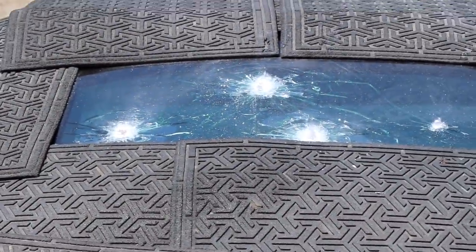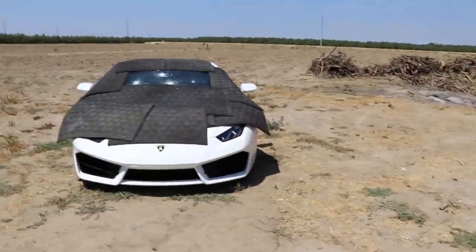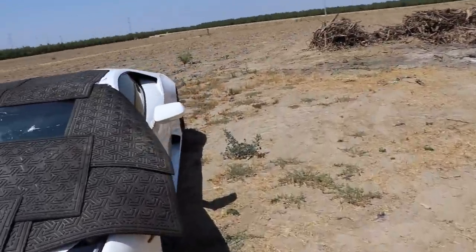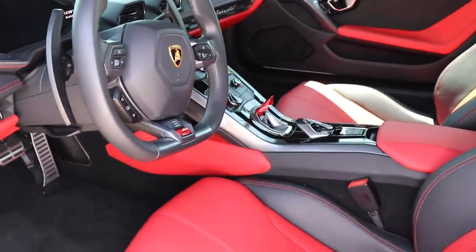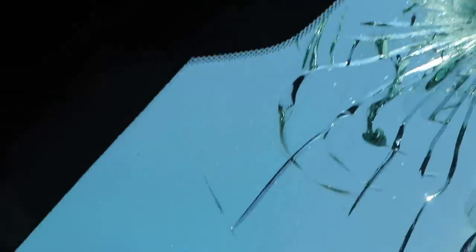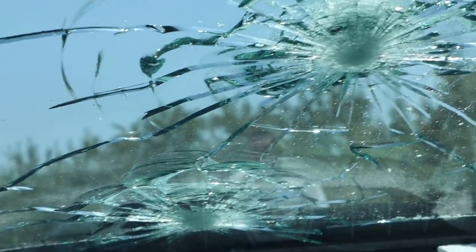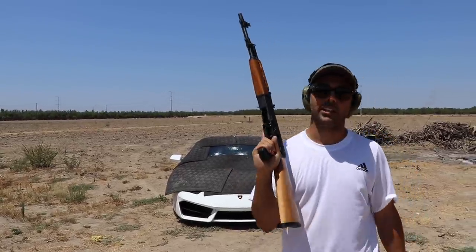The bullet did not go through. I should go inside the car so I can show them nothing's going on inside. Let me go inside — I'm sure a lot of you have seen the interior of a Lamborghini, but this is how it looks. Let me show you guys the damage — as you can see, nothing. Smooth as a baby's butt, everything looking good. Here's the inside — everything looks good.